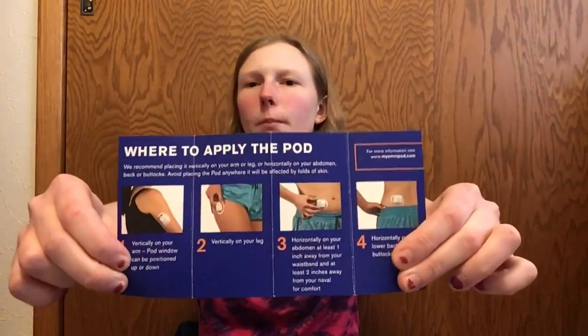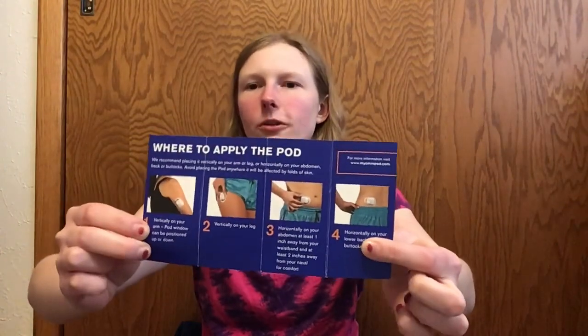I'm going to apply this pod now. I'll probably put a sticker on it and show a picture of what I decorate it with after placing it on my arm. You can place it on your arm, leg, or stomach. They recommend horizontal placement on the stomach or back, and vertical on the thigh or arm — though either direction works. You can do it with the cannula facing down or up. I'm going to try cannula facing down, since that's how I see a lot of people do it.